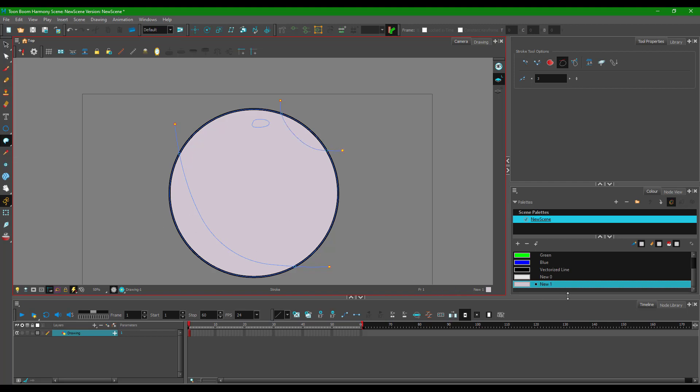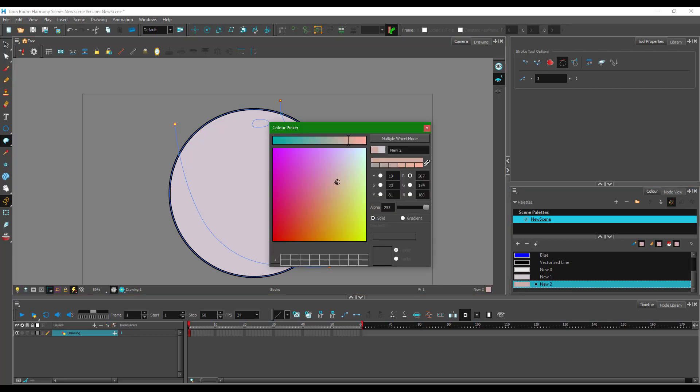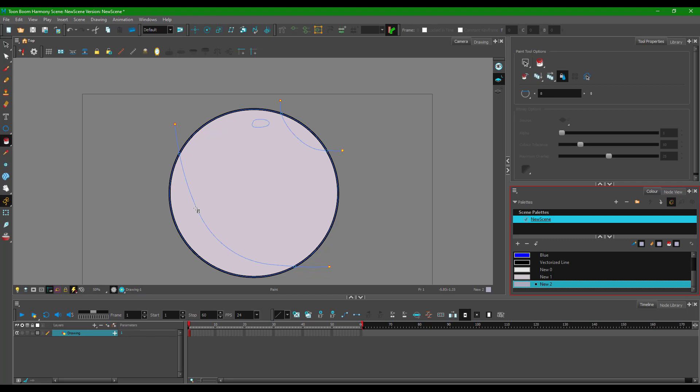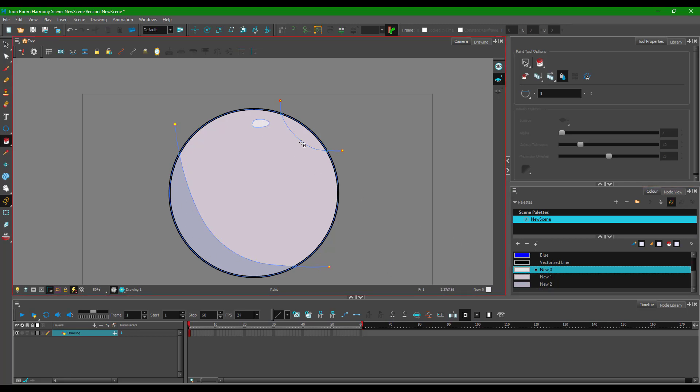Now I'm going to add shading by adding a new color — a darker tone of the base color. I'll select a darker tone, then go to the paint tool and fill in the shade. This is the shadow area. You can see how easily colors can be added. I'll also add the shine area and use a white color to fill in the highlight detail.